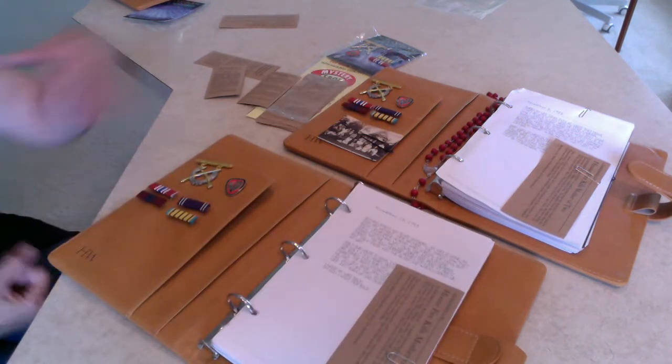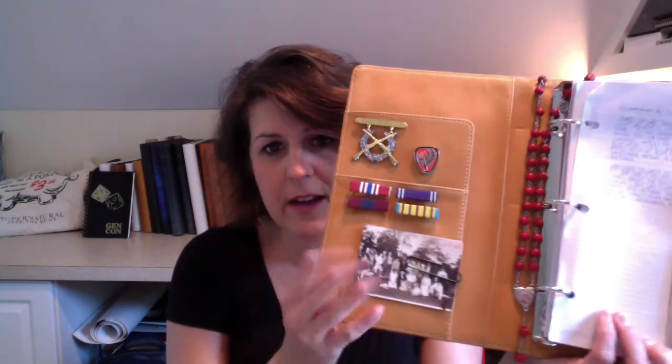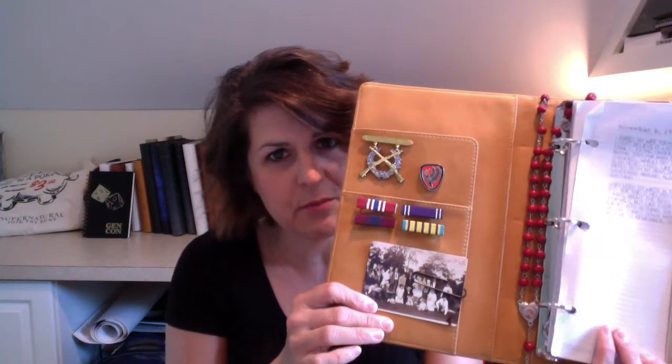There you have it — that's how I added the medals to my journal. I just thought I'd give you a last look at my own journal. There it is with the medals, one of my creepy photos in place, red rosary beads, the front pages, and some more photos I've added to it.